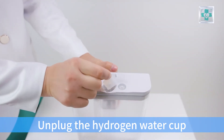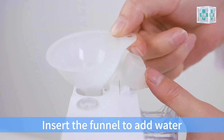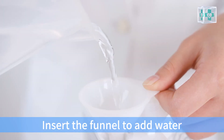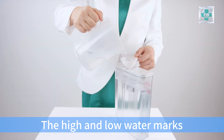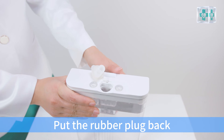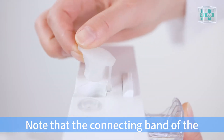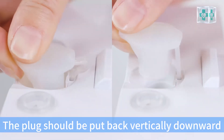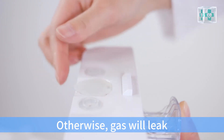Unplug the hydrogen water cap. Insert the funnel to add water. Add water to a level between the high and low water marks. Pull the rubber plug back. Note that the connecting band of the rubber plug cannot be folded or exposed — the plug should be put back vertically downward; otherwise, gas will leak.